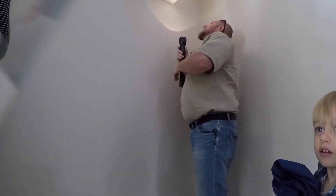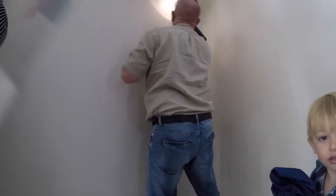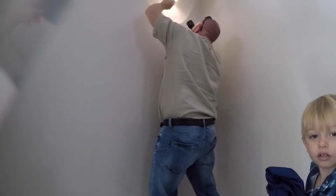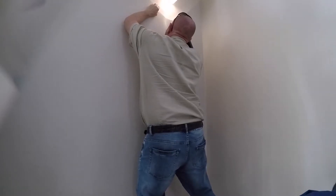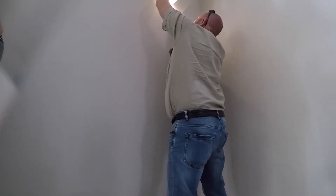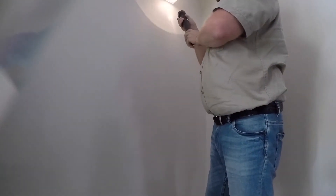I assumed the whole unit probably slides up and off onto a hook — that has to be the only way you could really mount it without any obvious fasteners. I'm not going to convince this thing to come out of that gap. I have to remove this. We couldn't see it through there — we turned it on but couldn't see anything.